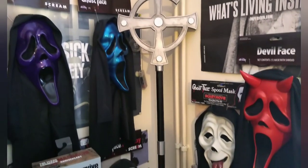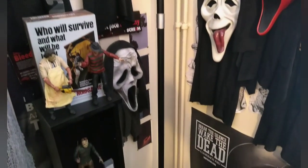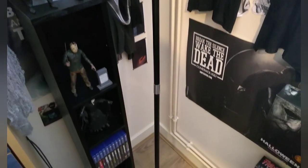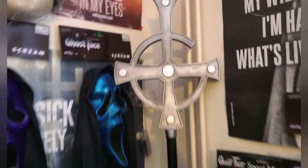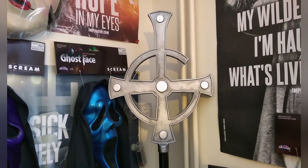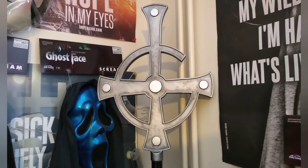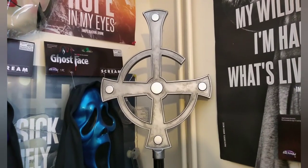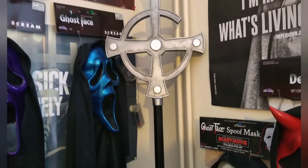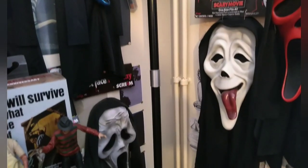I definitely recommend getting this for a Ghost display, especially considering the fact that it's only $19.95. I'm a massive fan of the paintwork on the top of the crucifix. It's just really, really great. It's got quite a tarnished look to the silver paintwork on it. I might actually go over this and give it a little bit of a touch-up, just to make it look even more like real metal. But if I do anything like that I'll give you an update.